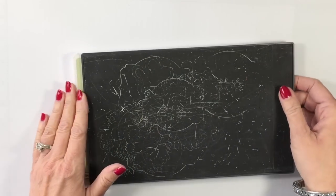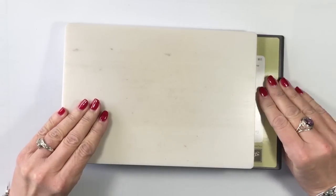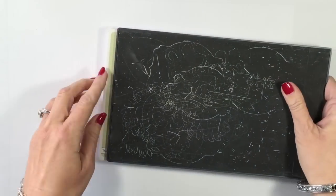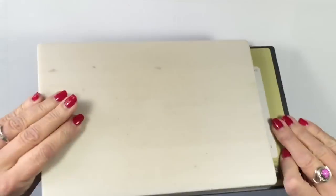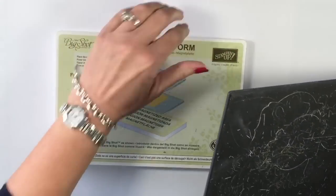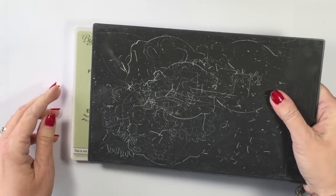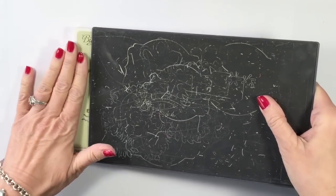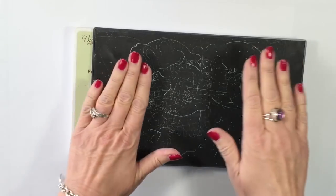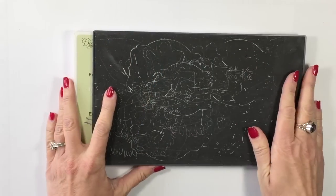First, I want to show you my Precision Plate. I have it on my magnetic platform, but you'll notice I have it hanging off the edge here and off the edge here. That is so I can pry it apart because it's really heavy — it's really magnetized. So when you put this on, make sure you're leaving yourself a little room, and be very careful not to pinch your fingers.